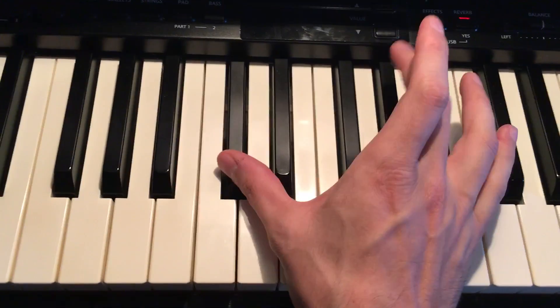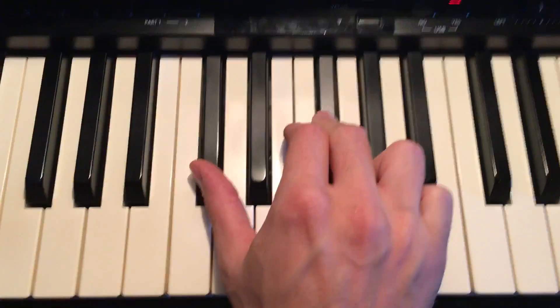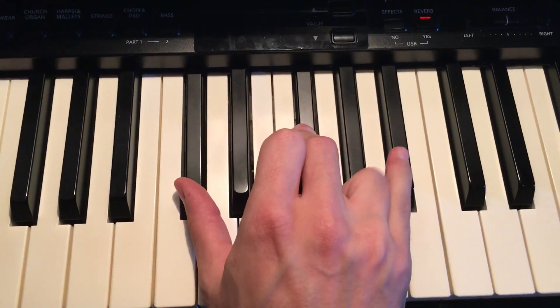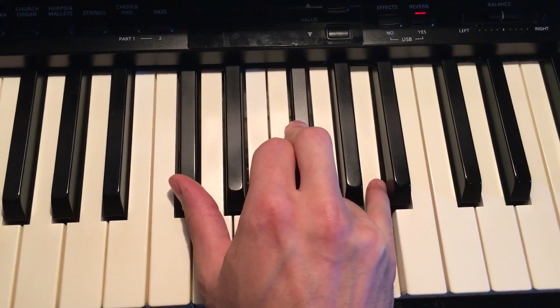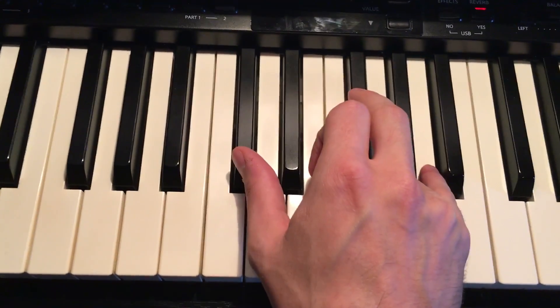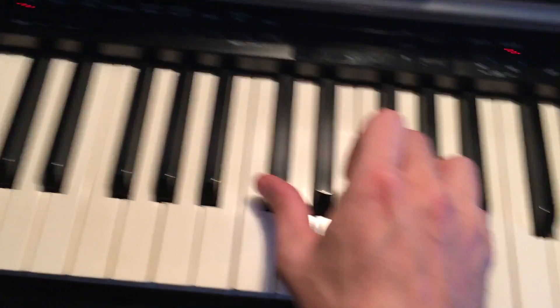You're gonna put your middle finger — finger three — on the first of the three black keys. Then you're gonna put your pinky on this A, which is right after the middle black key, and you're gonna play it three times just like that.